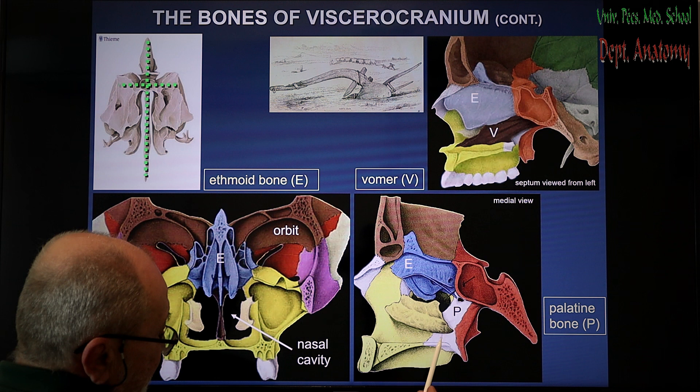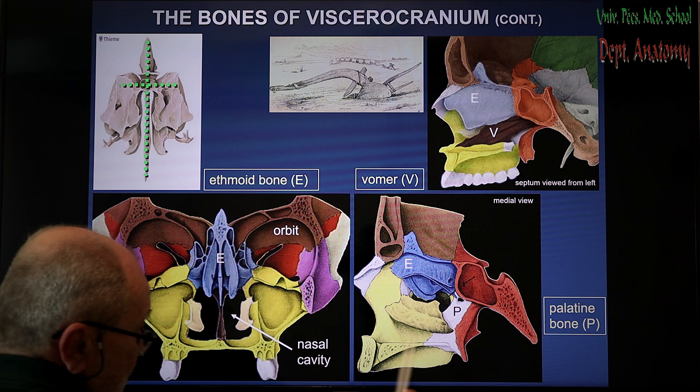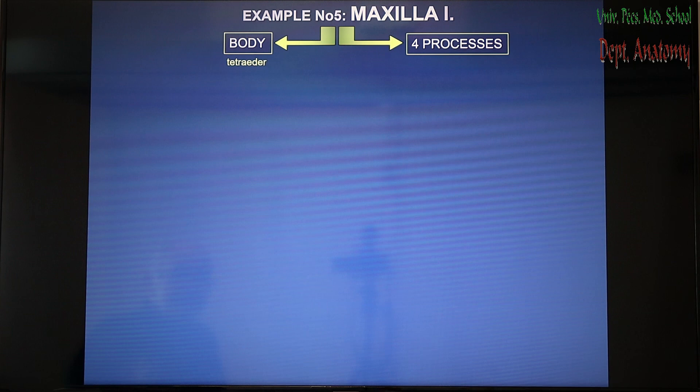And the last bone is the palatine bone, not visible before — an L-shaped bone having perpendicular and horizontal processes. The perpendicular process contributes to the lateral wall of the nasal cavity just before the end of it, and the horizontal plate to the posterior part of the hard palate.